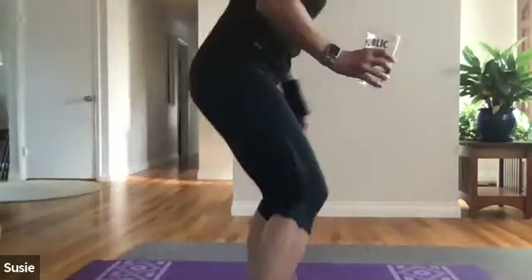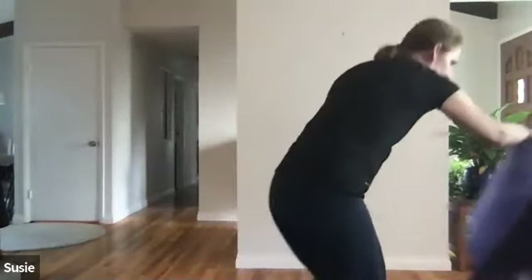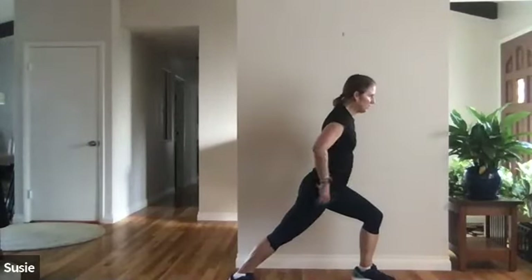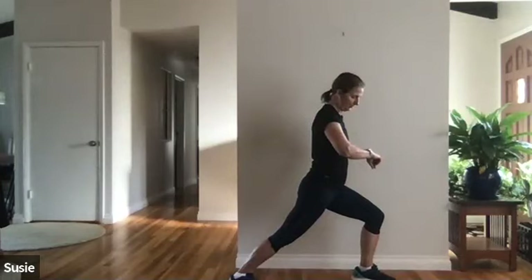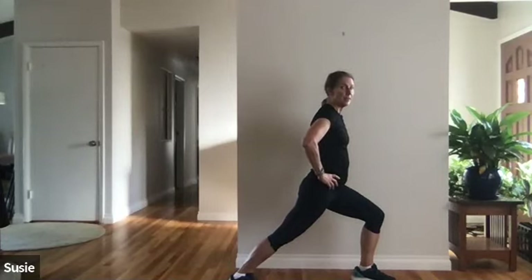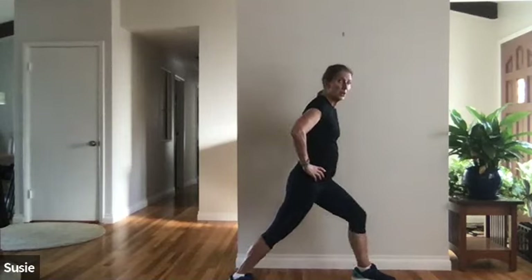Since we're grabbing water, let's start stretching standing up and finish on the mat. Starting with calves — you can do it pushing against the wall or just stand here with that back heel flat on the floor, pressure forward, feel a nice big stretch in your calf. Holding for 20 seconds — as you feel a little release, go a little deeper. Make sure that back knee is straight. Five, four, three, two, one — other leg.